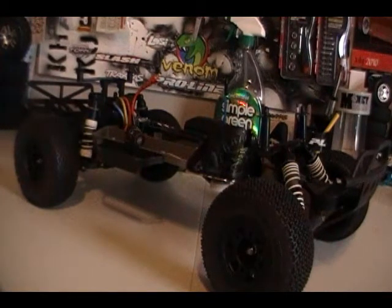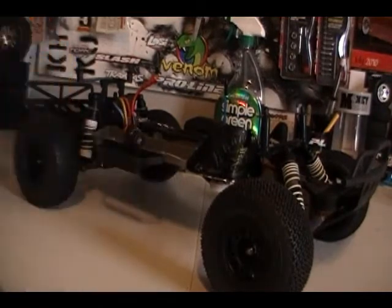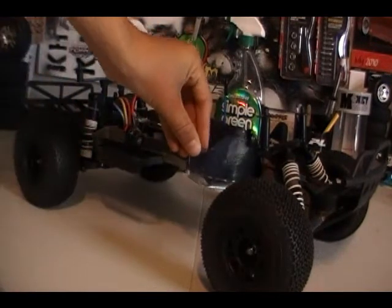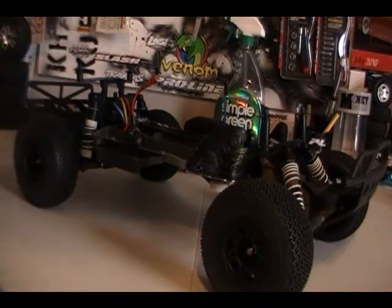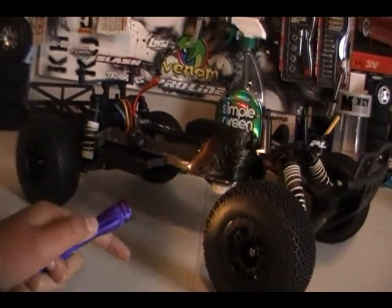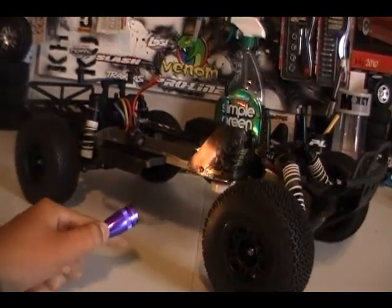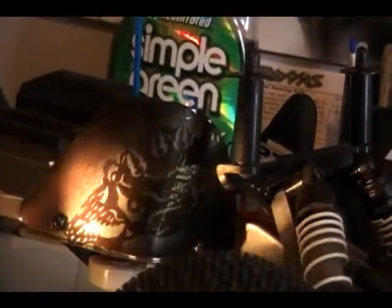First off, I would highly recommend doing this to your RC. If you have a short course, this is what I did. My friend got a new body, so we trimmed it out, and from the fender wells you get these little pieces of Lexan. If you put them right there, they become mud flaps. You paint Lexan, so I cut them out, and as you can see right there, I cut them out and painted some mud flaps. I just have to hold a flashlight up there so you can see. I did a little skull right there.